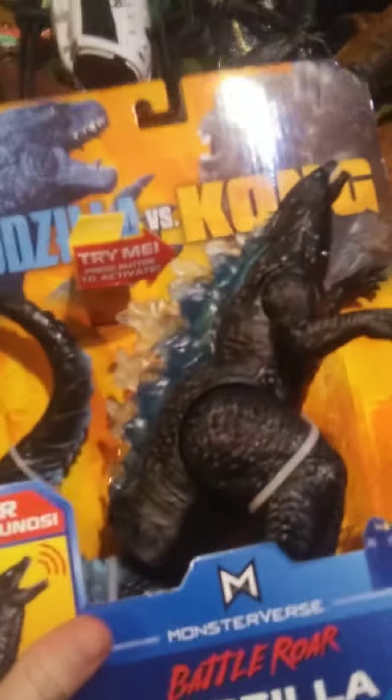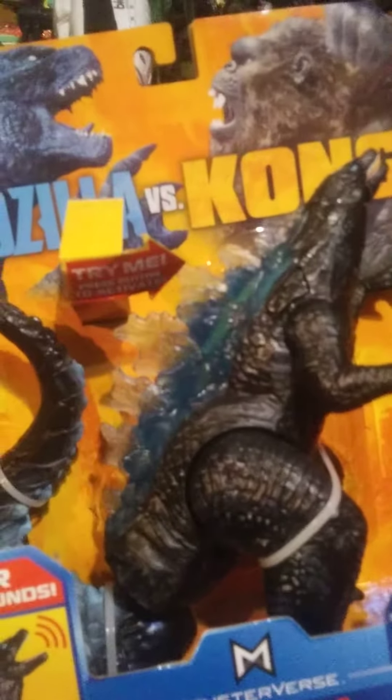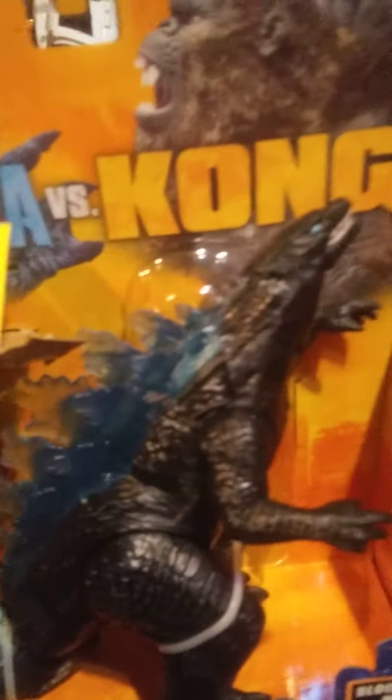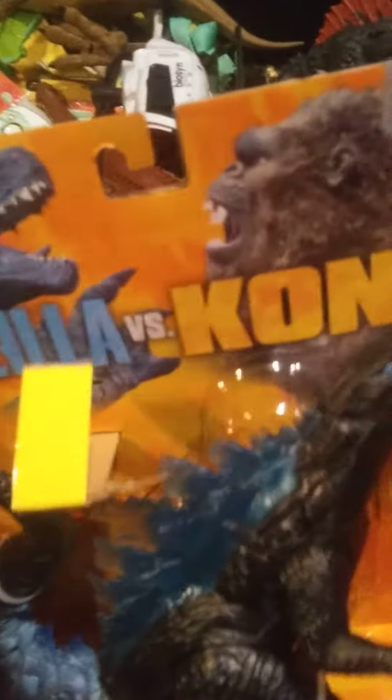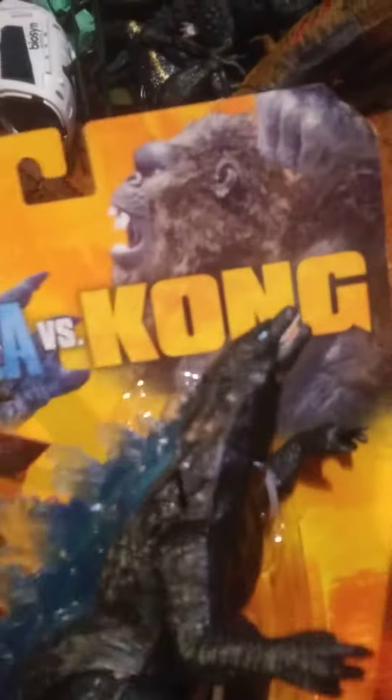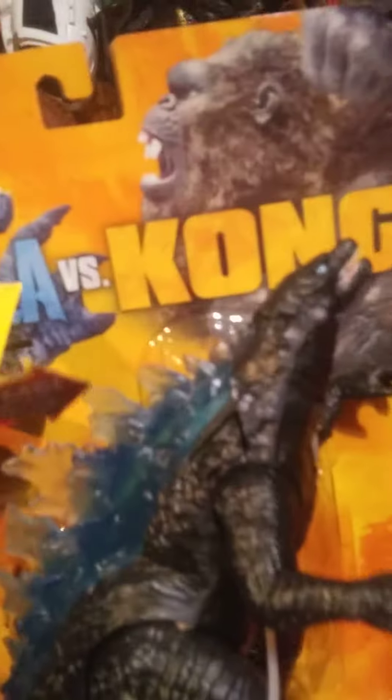If you guys are wondering what I'm doing with this Godzilla — I said in one of my videos, maybe nine months ago, it's called 'Should I Paint This Godzilla?' I am still gonna paint this Godzilla, I just needed to get paint and stuff. I had to find it and it was in my closet.